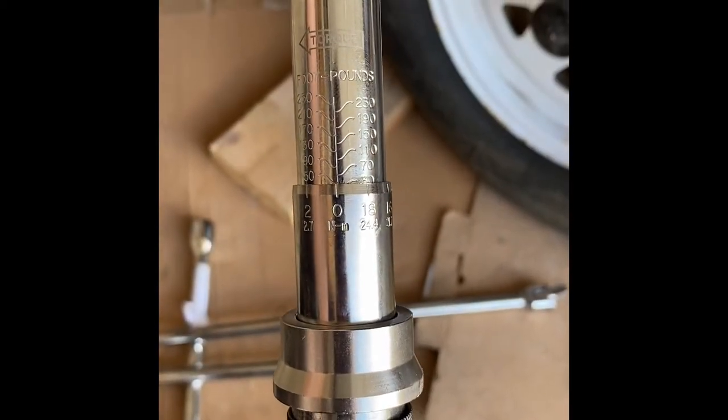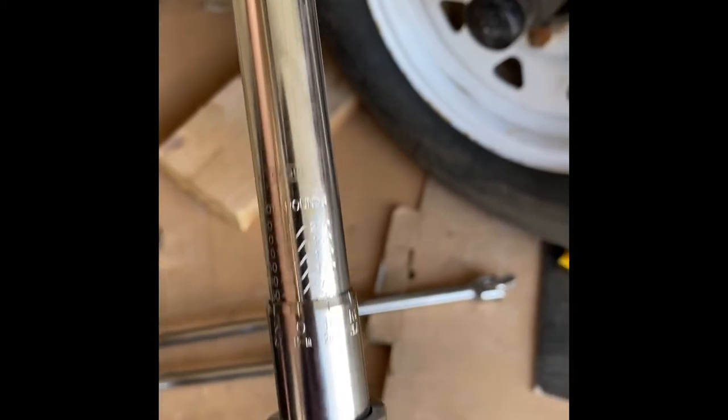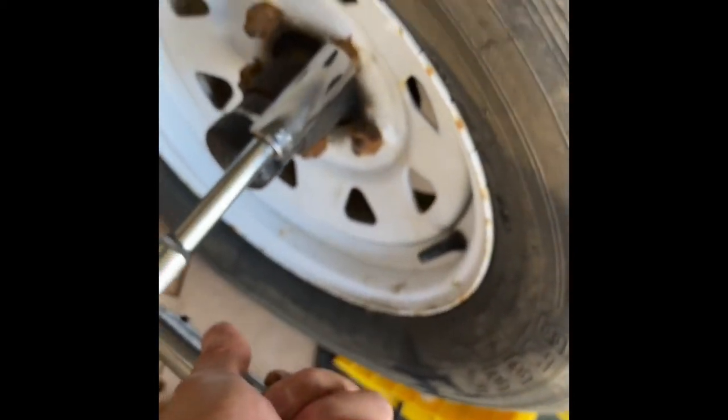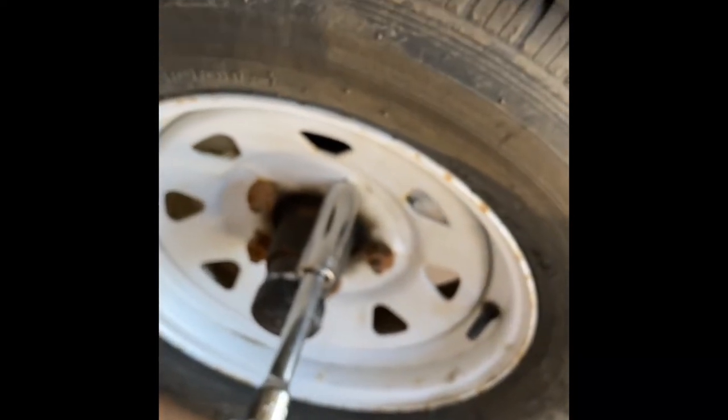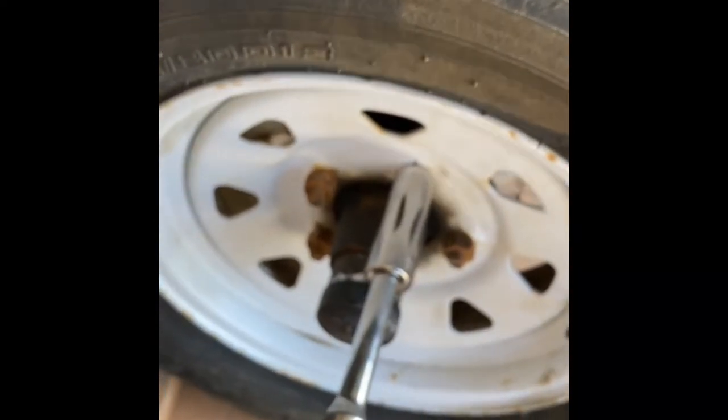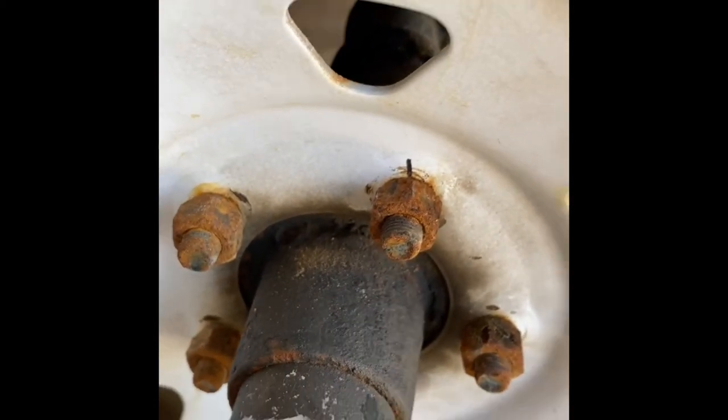Here's my torque wrench and as you can see I've got it set at 50 foot pounds. I'm just going to put it back on and give it a little tighten. When I remove it I can see that 50 foot pounds has not quite got there.